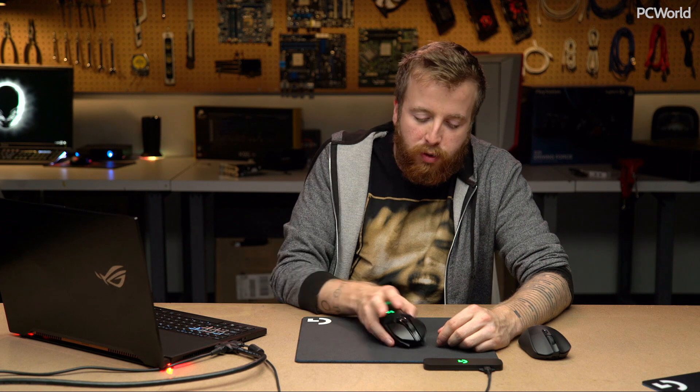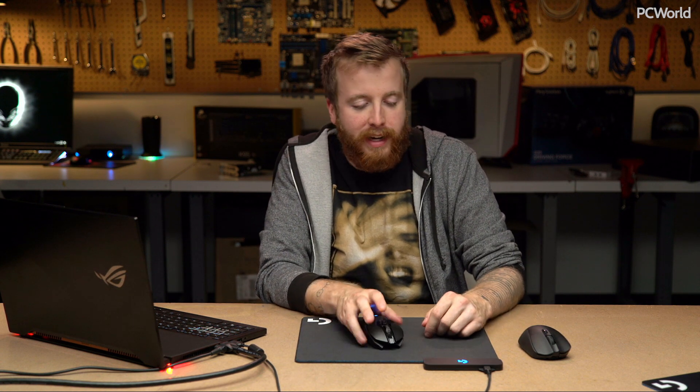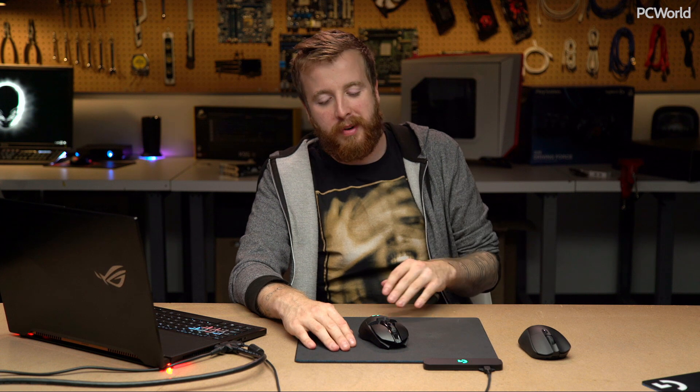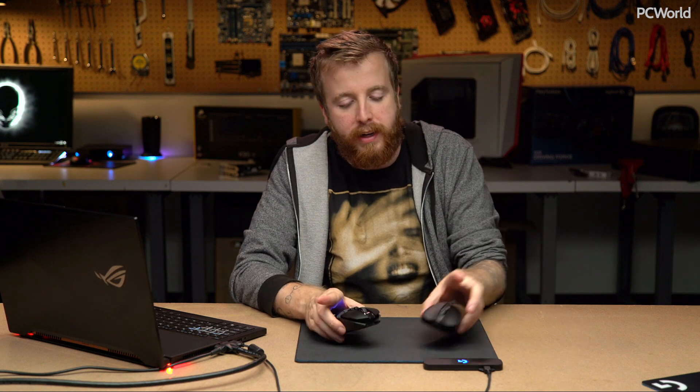It's really amazing technology — super foolproof, easy to swap mice out and pair a different mouse. Two surfaces, $100. We'll see if it catches on; this could be a big deal for mouse users. Ten years from now the wired mouse might seem totally archaic, which is crazy because for years I swore I would never use wireless mice. But here we are — G903, G703, and PowerPlay.